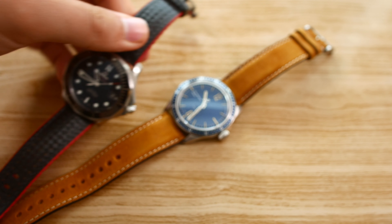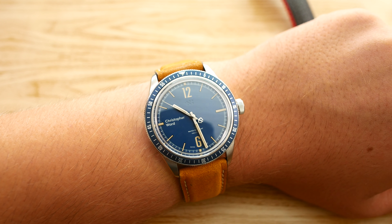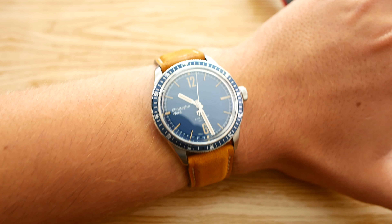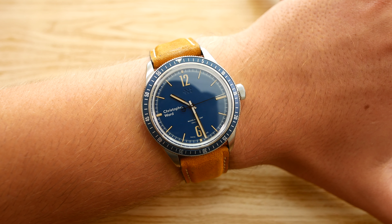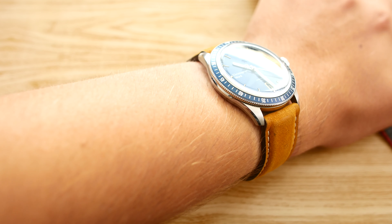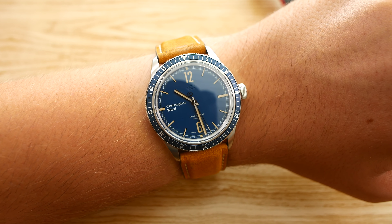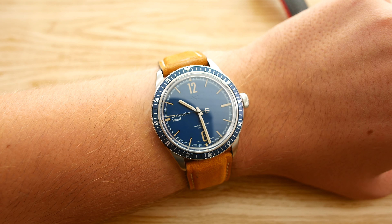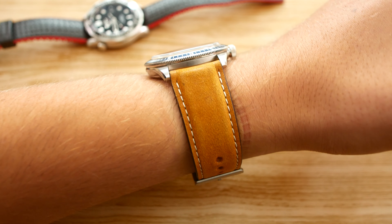Now we're going to pop it on the wrist and talk about its pros and cons. Here it is on my 19.5-centimeter wrist. I think the 41-millimeter size is quite great — big enough for larger wrists like mine, but not too big for smaller wrists. It's a very thin, very light watch, it feels great and it's comfortable. I love the awesome case finish, and I think this watch is a lot of timepiece for your money.